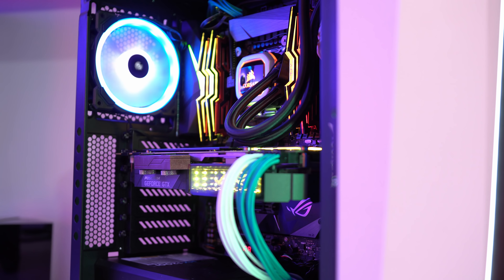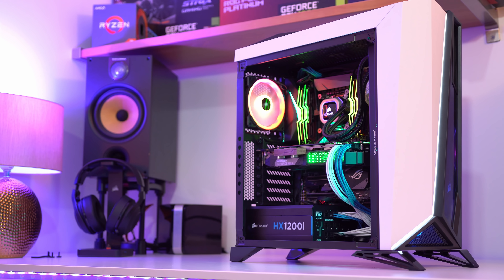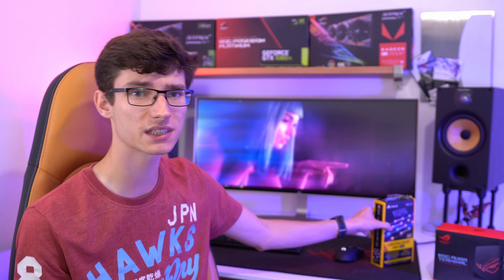It comes with an RGB strip kit that can be used to make some very pretty effects, but ultimately it will not impact your gaming performance. And if you're like me and you put your PC under your desk to minimize noise, well, it doesn't really add that much to your setup.